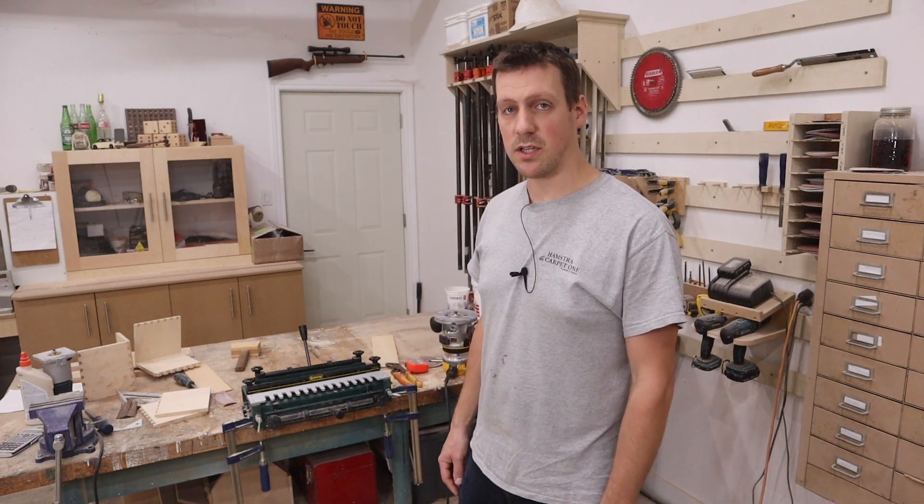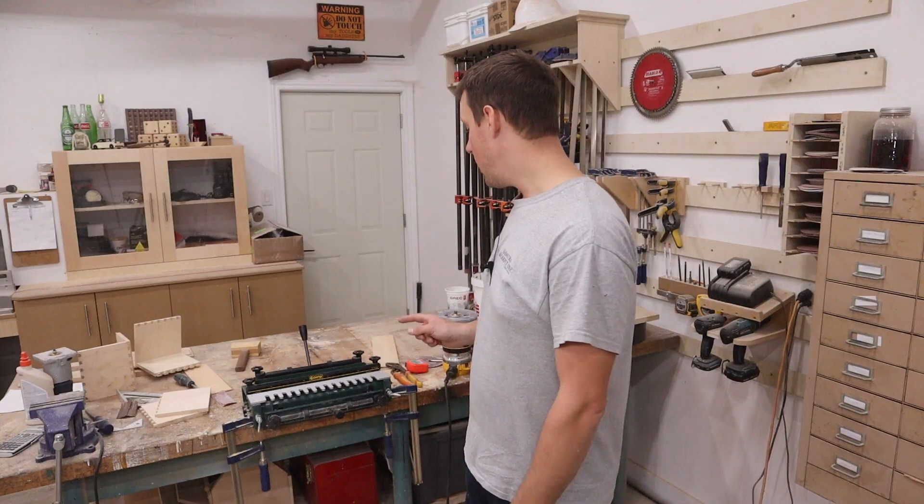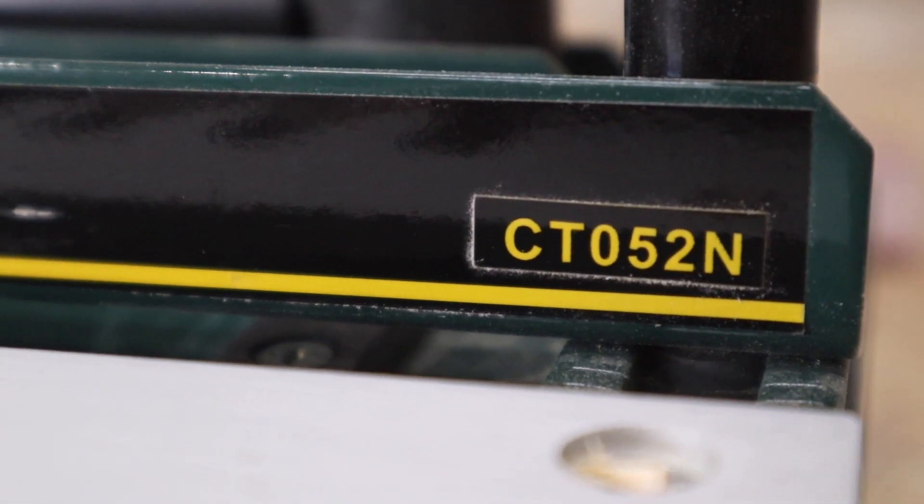Hey guys, welcome back to my channel. In this video I'm going to show you how to use and set up this Kraftex Dovetail Jig. It is model number CT052N and you can buy it at Busy Bee Tools. On Busy Bee's website they have a video on how to use and set up this jig, but I've noticed there were a few steps missing, so I'm going to make a video that will show those missing steps.